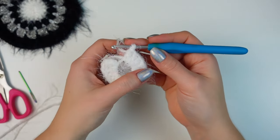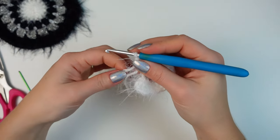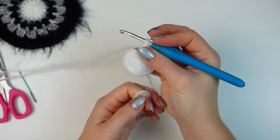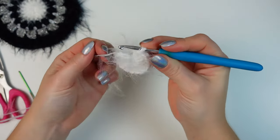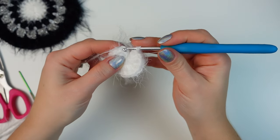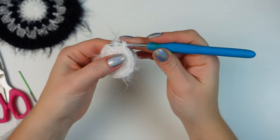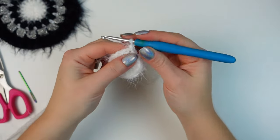Once you have the 16 stitches around, go ahead and close the magic circle, then slip stitch into the chain three. Now chain one.